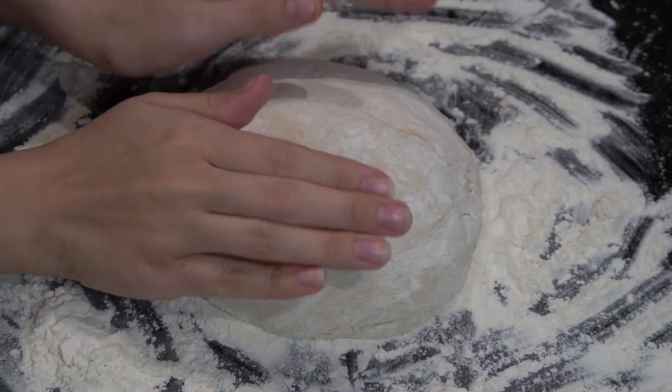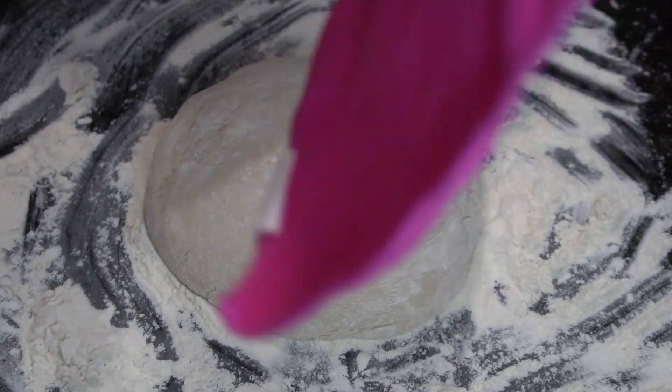After kneading the dough and making it into a ball shape, cover with a kitchen towel and let rise for about 90 minutes.